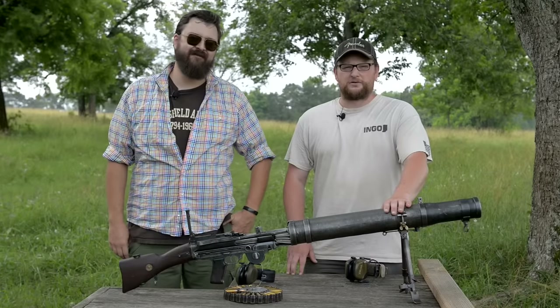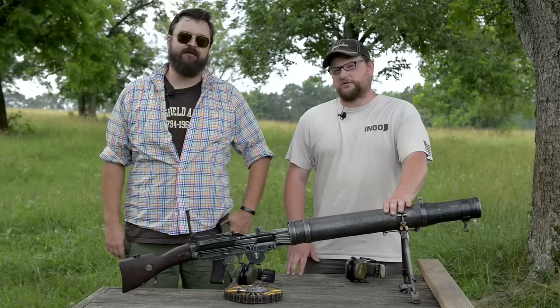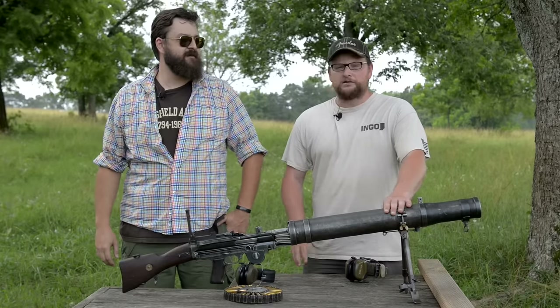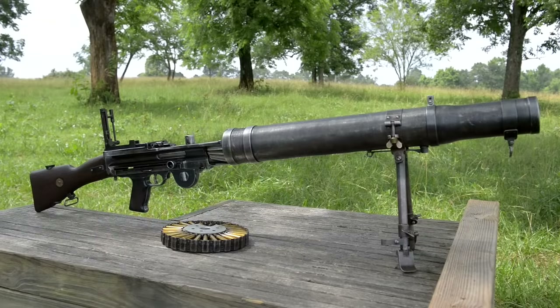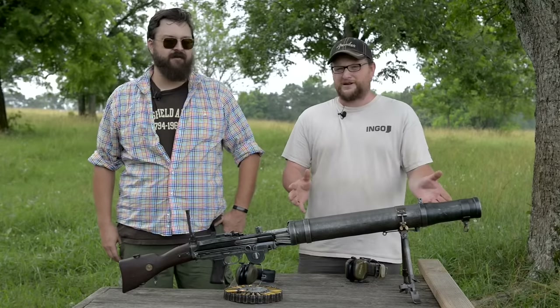Welcome back everybody. This is Eric here with IRAC Veteran 888. I've got a special guest at the range here with me today. This is Othias from C&N Arsenal and he brought a Lewis gun out for us to play with. He's going to tell you guys briefly about it and I'm going to elaborate a little bit — apparently this is like the biggest golf ball launcher or tennis ball launcher ever made.